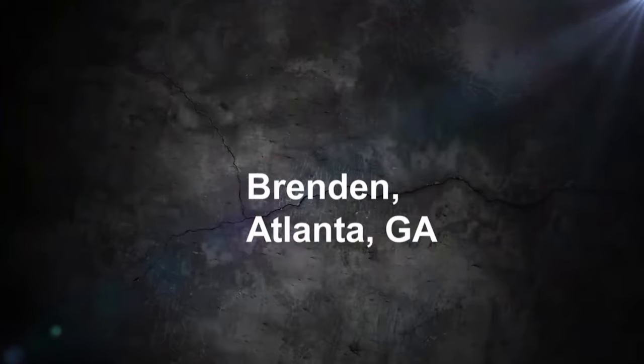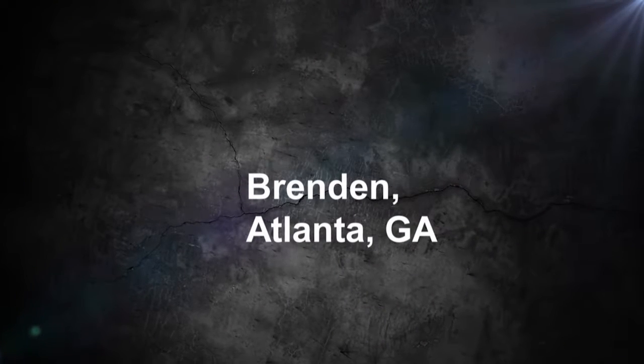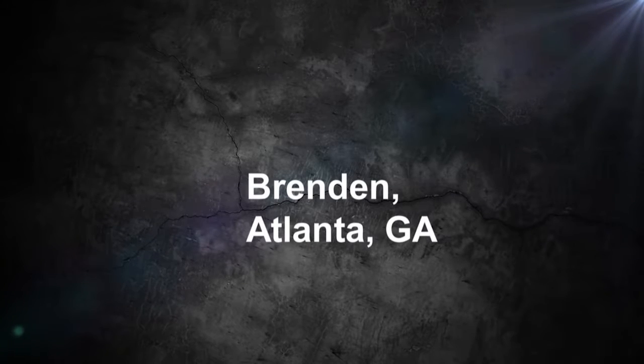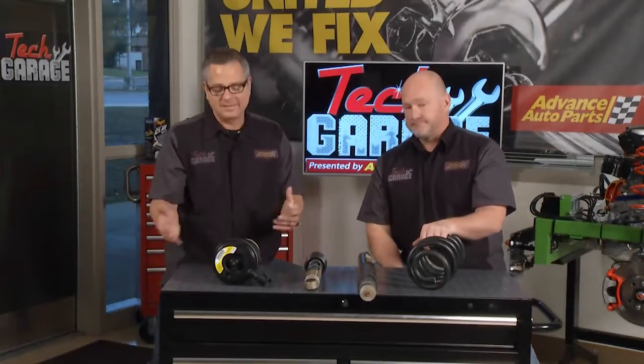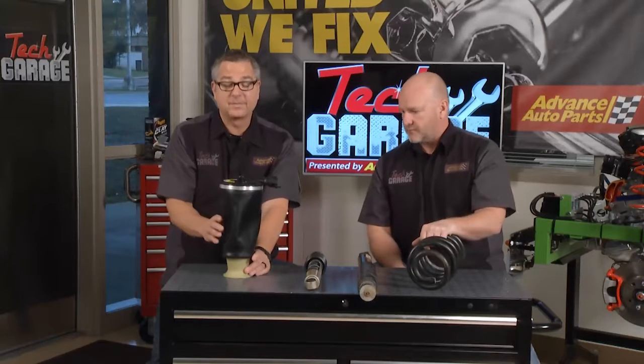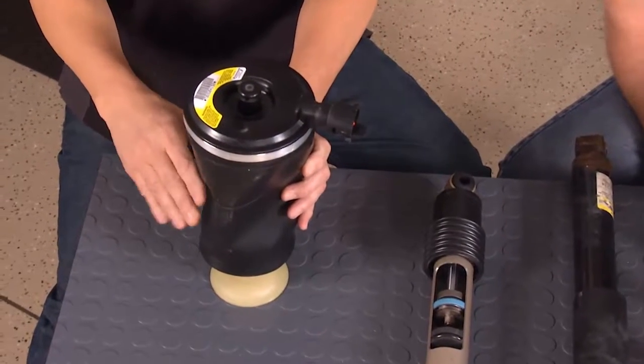John Brendan from Atlanta, Georgia emailed this week — he's got a 2010 Lincoln Town Car that's sagging in the rear, which is kind of famous on that car. He was told it was going to cost more than a thousand dollars to fix due to the air ride system. Well Brandon, that's about right. In that car you have an actual air ride system with air bags — a couple of them — located in the back, and that's what actually supports the Lincoln for ride height.